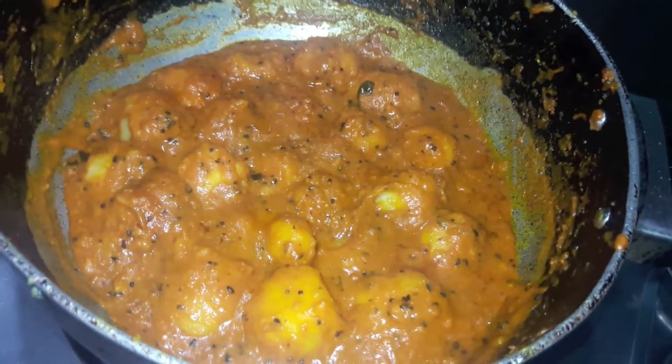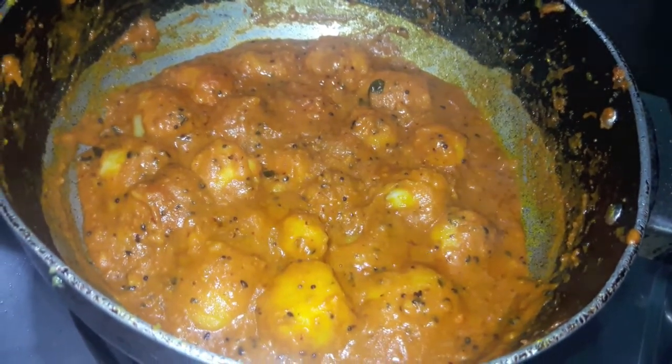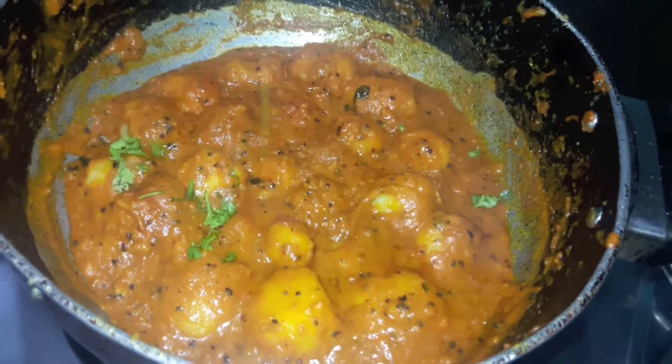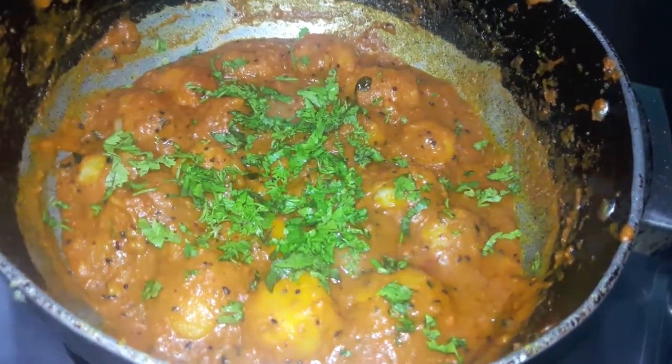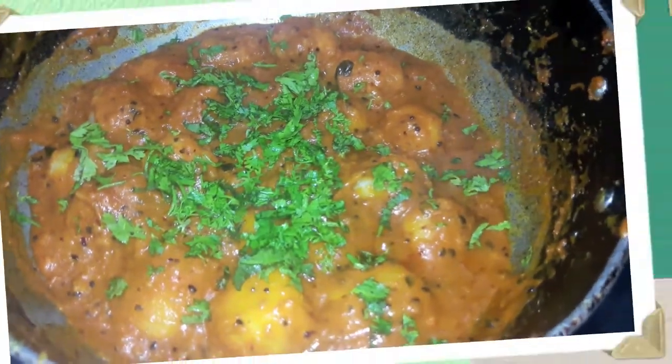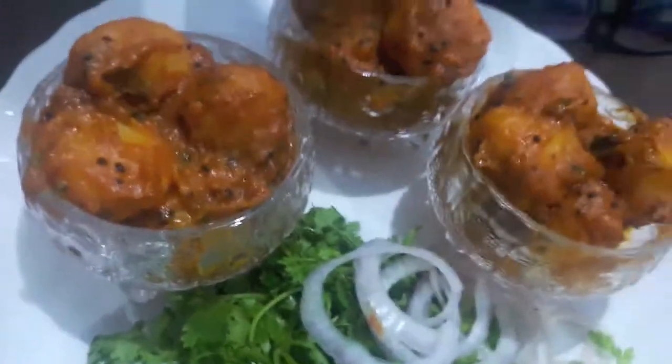Now to this I will add a bit of green coriander. Switch off the flame and your potatoes are done. Tangi baby potatoes are ready.